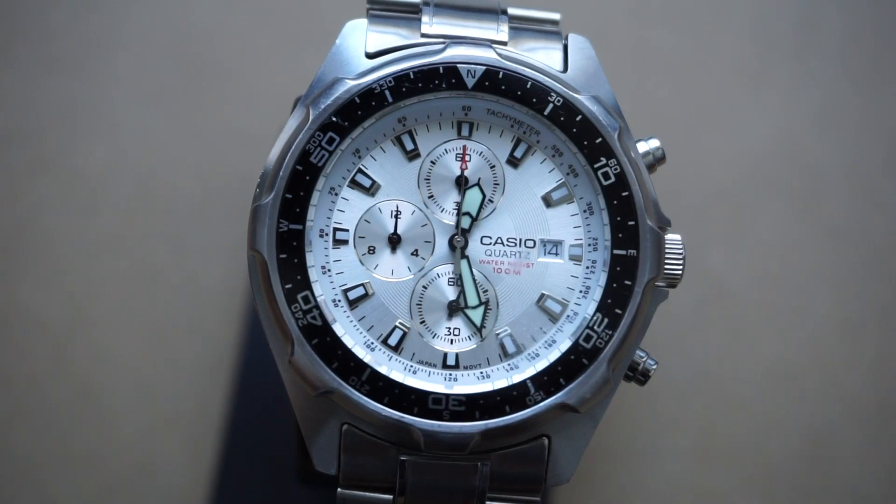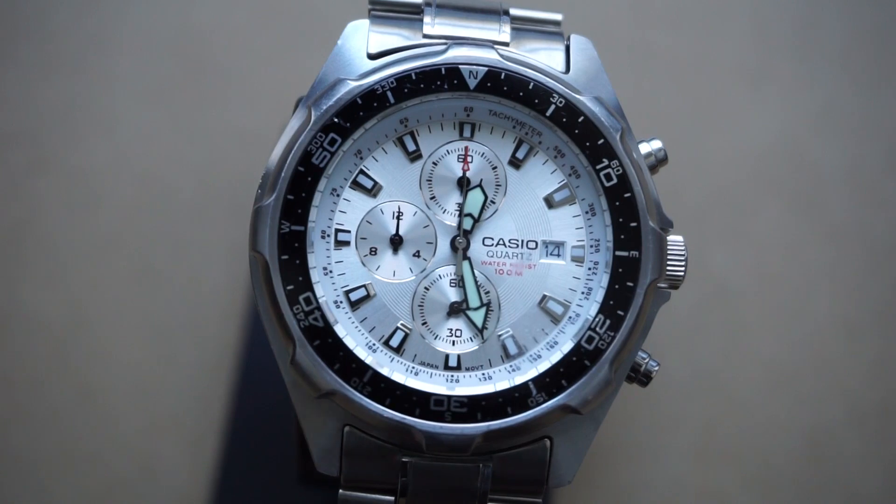For today's watch review, I want to go over a watch I've had for many years. This is the Casio ANW330. Let's get right into it.